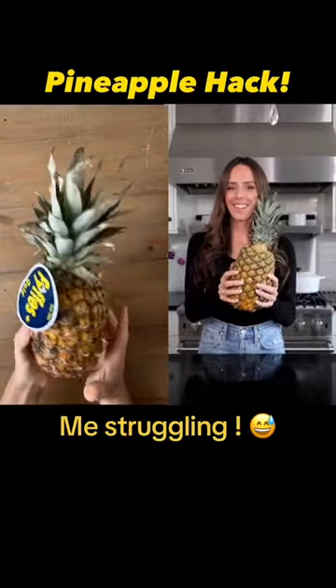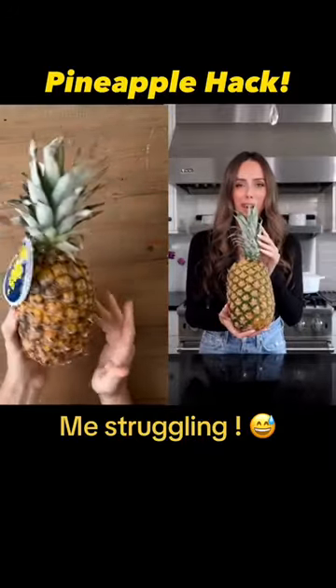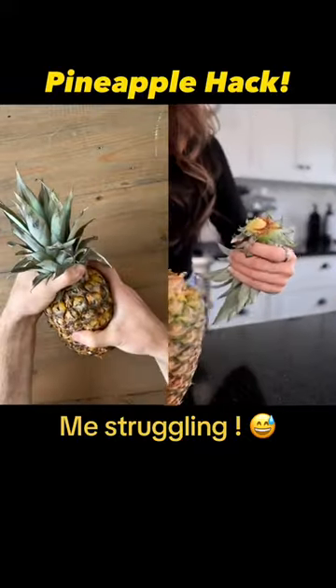Here's how you open up a pineapple without a knife. First, we're gonna twist the top off. It's that easy.